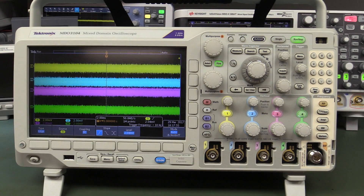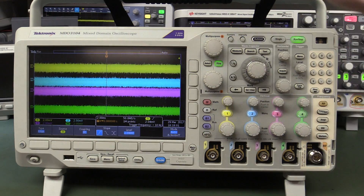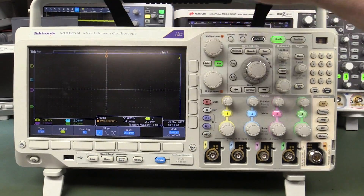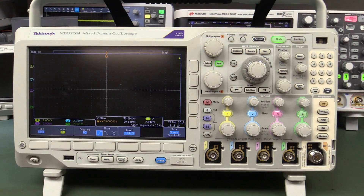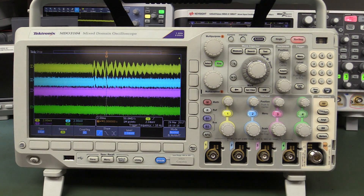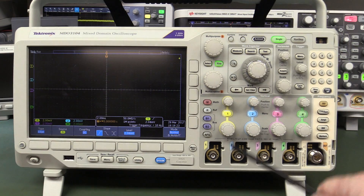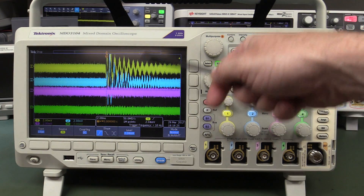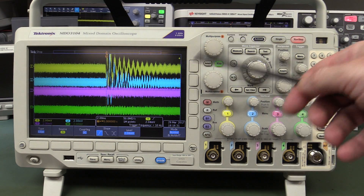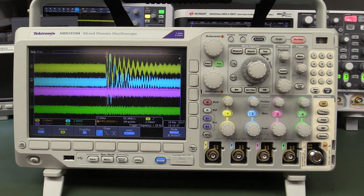And the Tektronix MDO 3000 series scope - 2 millivolts per division, 2 milliseconds. Trigger point just above channel 1. Oh, that's pretty awesome! This one looks like the best so far. We got some response from the front panel but it requires a significant whack. As far as case coupling through to the front end goes, this one is the best so far - rock solid.